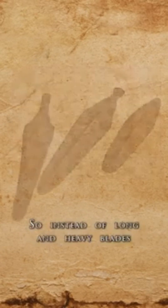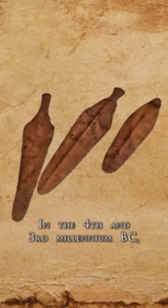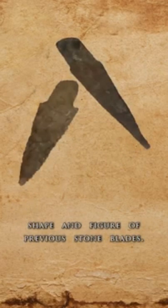Copper is resilient but a very soft metal and can easily bend, crumple, or collapse. So instead of long and heavy blades, spearpoints and daggers would be created. In the 4th and 3rd millennium BC, copper blades in Europe often resembled the shape and figure of previous stone blades.